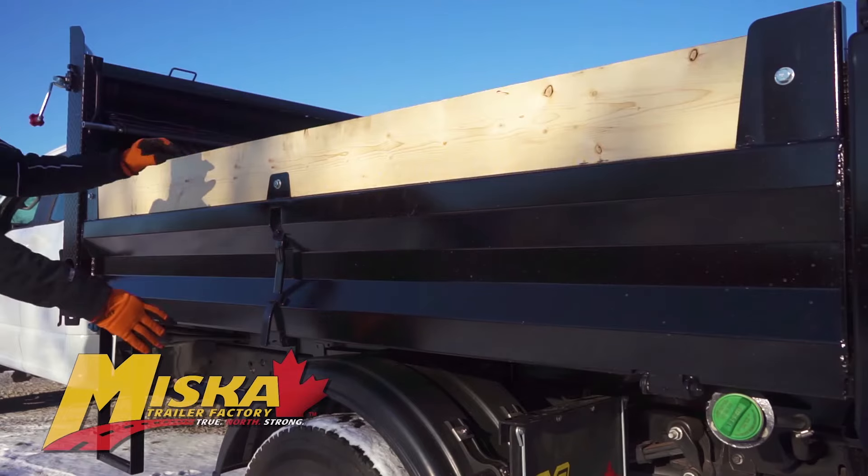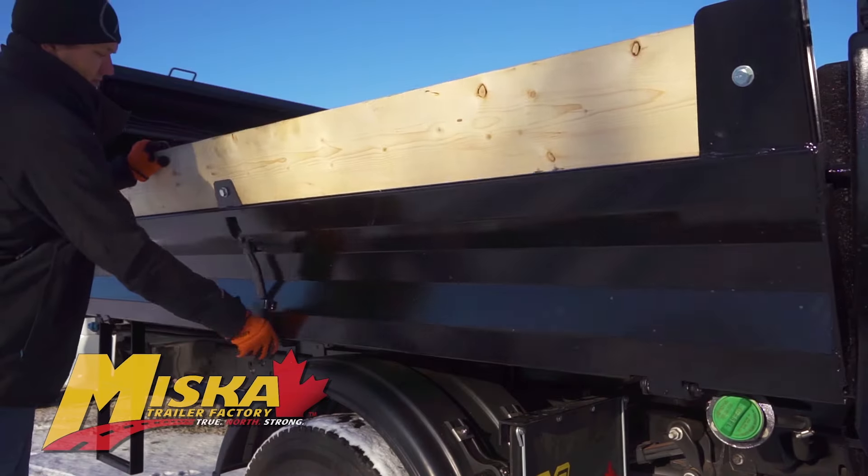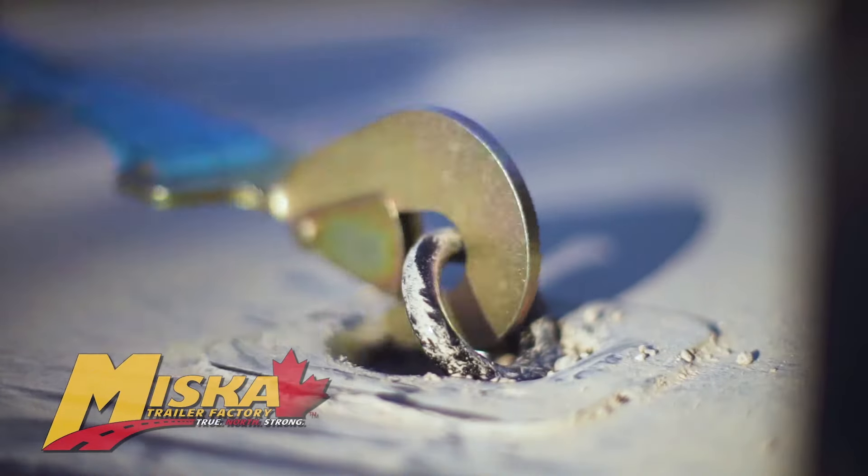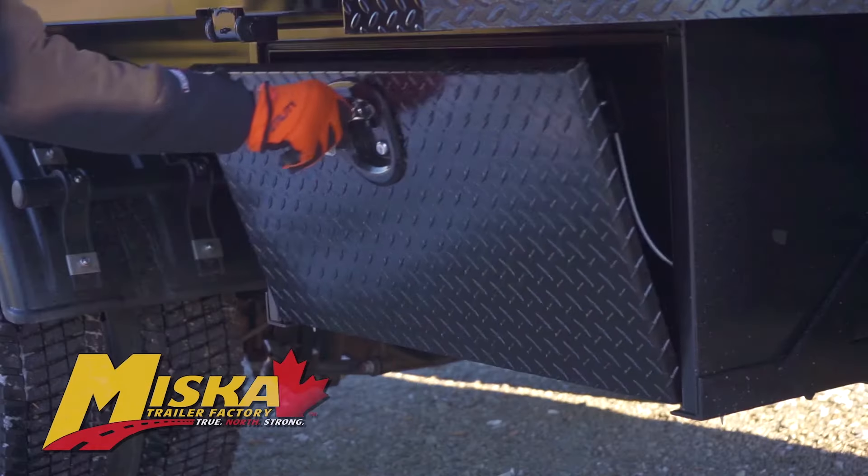Our standard design is a single wall side to maximize payload, and a dual wall design on our landscape contractor model with fold-down sides. Additionally, the landscape contractor model includes recessed D-ring tie downs, poly fenders, and an underbody tool box.